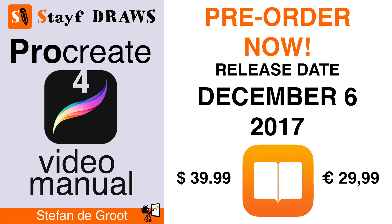Welcome to Stave Draws. I'm Stav van der Groot, Dutch illustrator and animator. I've been working on the ebook Procreate 4 video manual and it's going to be available on iBooks. The release date will be December 6, 2017, and you can now pre-order the ebook. I'll leave a link in the description box down below, or you can press on the i and go straight to iBooks to pre-order the ebook.